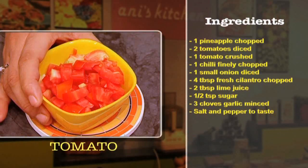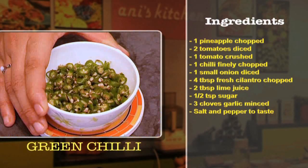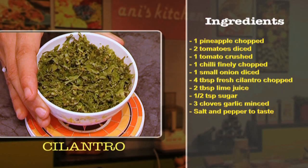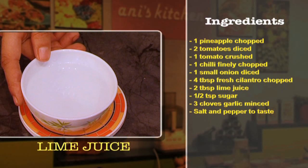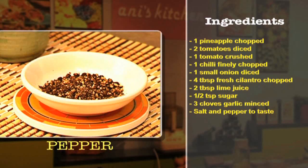Let's have a look at the ingredients for salsa: pineapples, two large tomatoes diced, one large tomato crushed, one chili finely chopped, one onion diced, four tablespoons of fresh cilantro chopped, two tablespoons of lime juice, half a teaspoon of sugar, chopped garlic, and salt and pepper to taste.